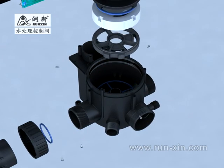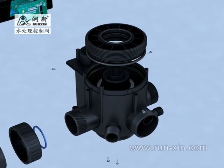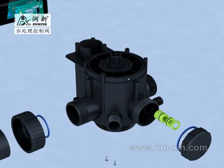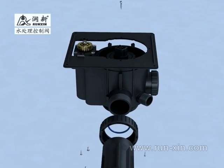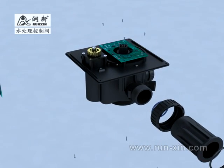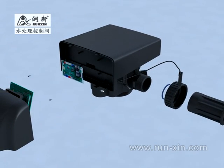The body of the valve is molded from high-intensity, high-quality engineering plastic to ensure the security and durability of the material. There is a ceramic moving disc of high hardness and flatness in the valve body. There is only one cycle of relative rotation between the moving disc and fixed disc, which are highly laminated, producing five different fluid passing ways.